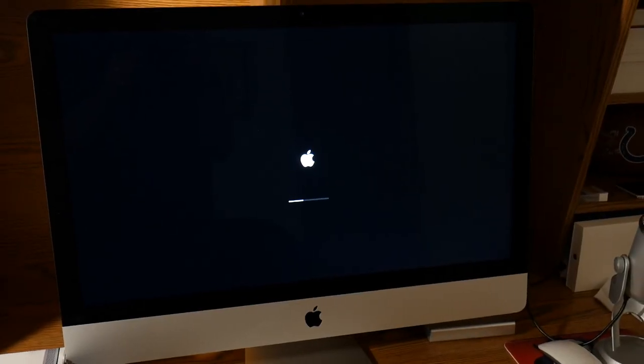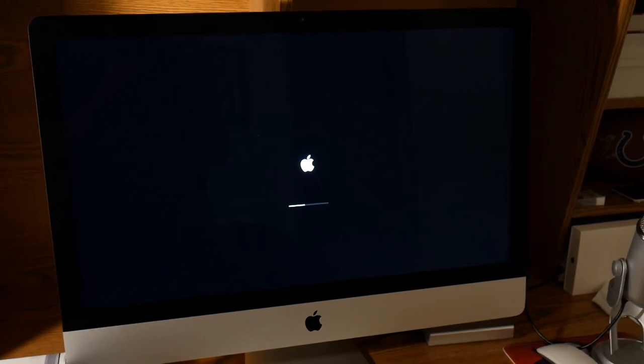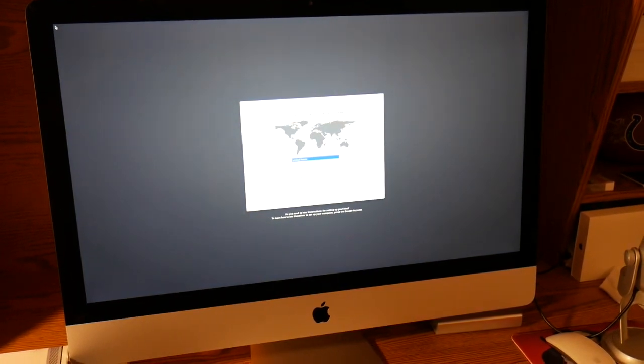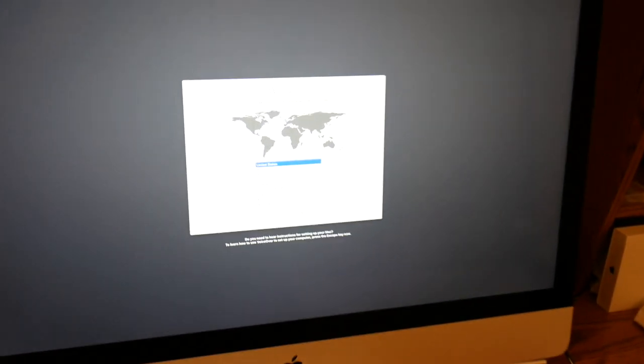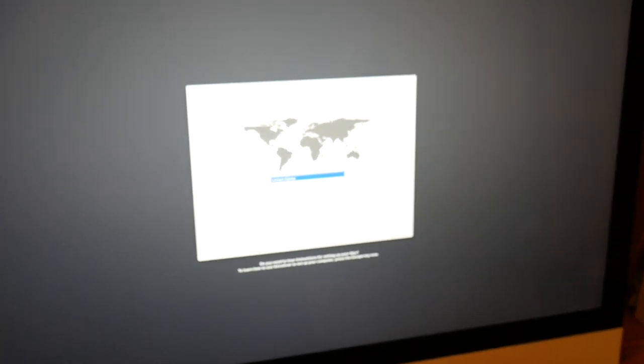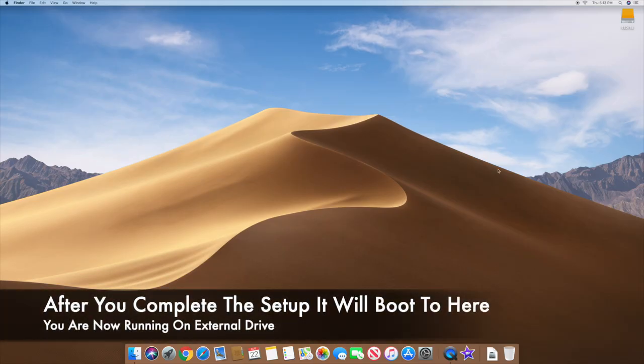Your computer is going to reboot — don't freak out. It's going to have a lot of black screens and that's normal. It will eventually boot and bring you to the macOS setup screen, which means you're setting up a brand new macOS on that SSD. Once everything boots up, you'll be booted into your new external SSD drive and you'll see it in the upper right corner.